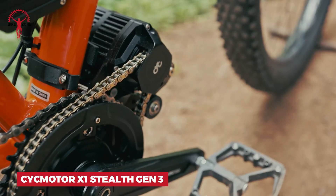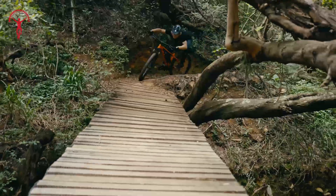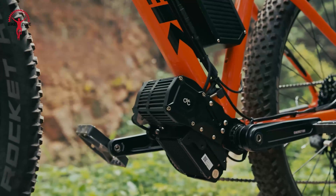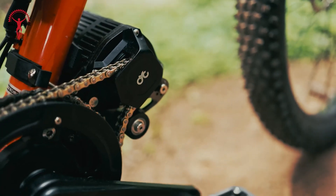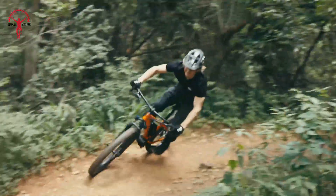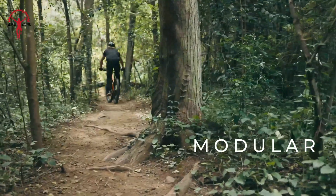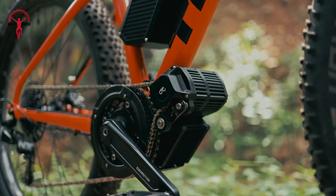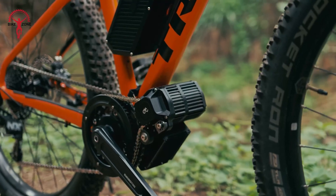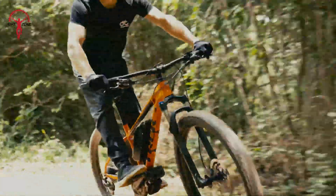Here comes the Sikmotor X1 Stealth Gen 3. This powerhouse is built to handle any terrain you throw at it — imagine cruising up steep trails or zipping through city streets with ease. The advanced torque sensor knows exactly how much help you need, giving you a natural riding feel. Want an instant boost? Just use the throttle. With 1500W of power, you'll feel like you've got superpowers. You can fine-tune it to fit your riding style perfectly, and it fits almost any frame. From mountain peaks to beachside paths, the X1 Stealth Gen 3 is ready for adventure — like a personal assistant that turns your bike into an all-terrain conquering machine.